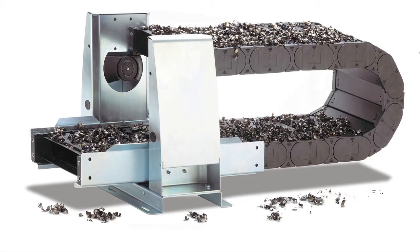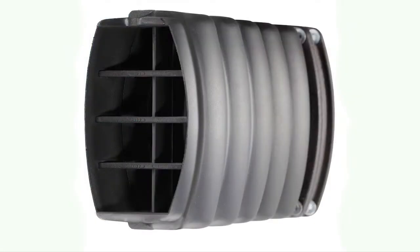So it's actually the shape of the link that makes a difference? Yes, that's one of the features that allows the chips to roll off of it. There's also a pressure fit of the lid on the link that keeps the chips from penetrating it.